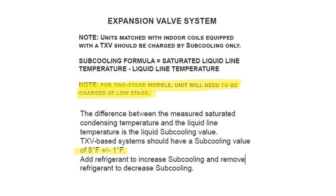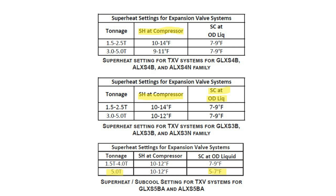For two-stage models, the unit will need to be charged at low stage. TXV-based systems normally will have a subcool value of 8 degrees plus or minus 1. Certain models or tonnages may have an exception — please note the installation manual. Also note that manuals are coming with an additional superheat-at-compressor reading, and we will go over more of those details in the classroom.